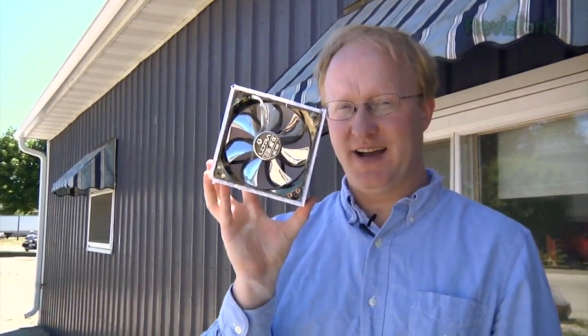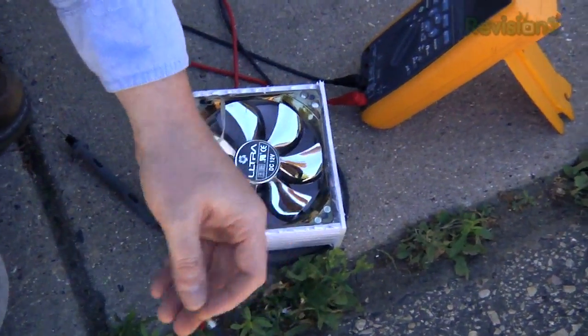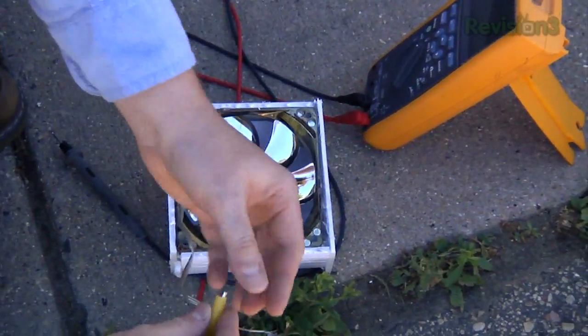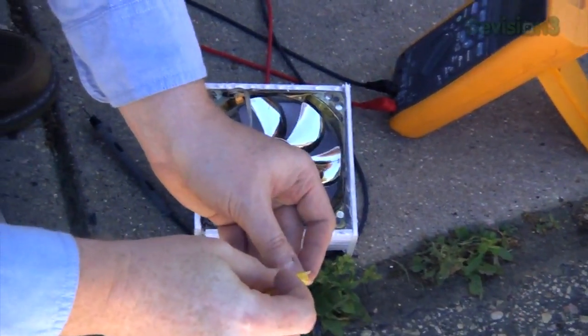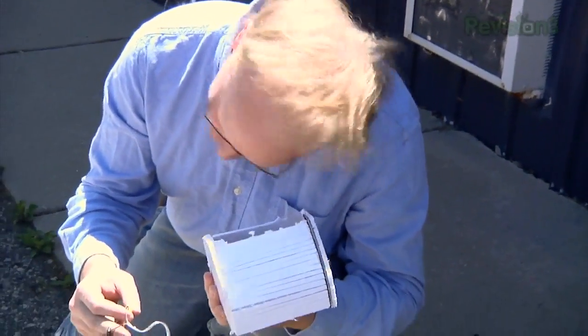A PC fan — I predict it will work. Again we're using the panels in parallel because if you hook up 40 volts to this, we'll fry it. It says DC 12 volts, but thankfully the sun still works so I can cool myself off with this fan. The power of the sun in the palm of my hand. Unfortunately, this fan will only work for the next 6 billion years, so I've got to enjoy it while I can.